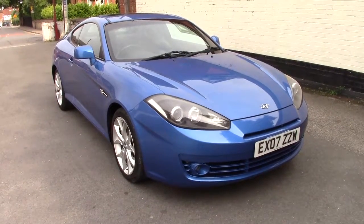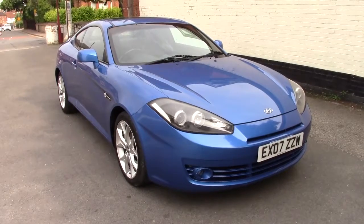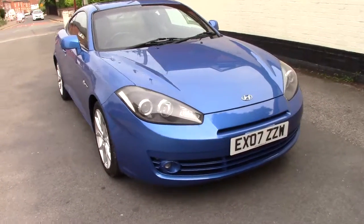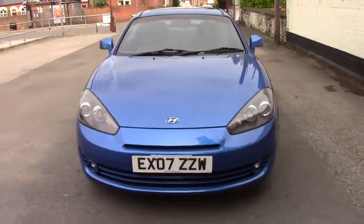This is a 2007 Hyundai Coupe S3 2.0-litre manual. It's finished in vivid blue with black leather trim. I'll show you quickly around the car.